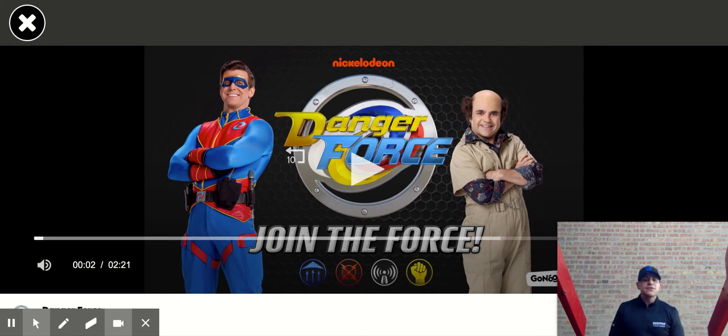Now you're going to bend over and reach for your toes. Reach for your toes. Get ready, go. 1, 2, 3, 4, 5, 6, 7, 8, 9, 10, 11, 12. Awesome.